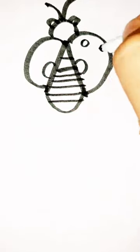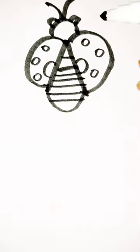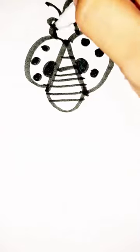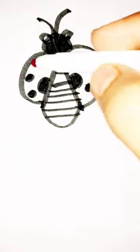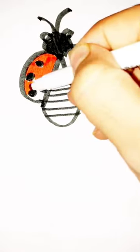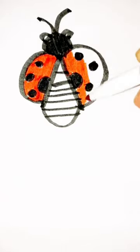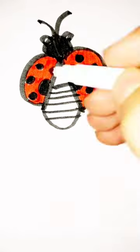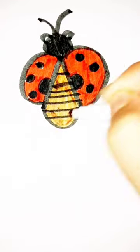Then make some circles in the wings and then color with black — the dots and the head — then with red color the wings. Then use brown color to color the body. Ladybug is ready.